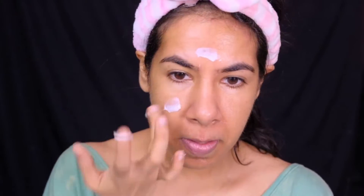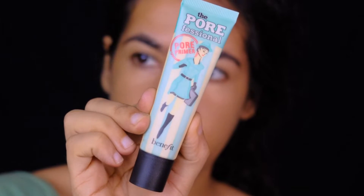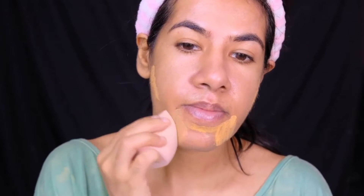To brighten up my face a little, I'm using the MAC Strobe Cream in the shade Pink Light. To fill in the pores under my eyes and my forehead, I'm using the professional primer by Benefit Cosmetics. Prior to foundation application, I like to color correct my pigmentation with an orange color corrector — this one is by Miss Claire.